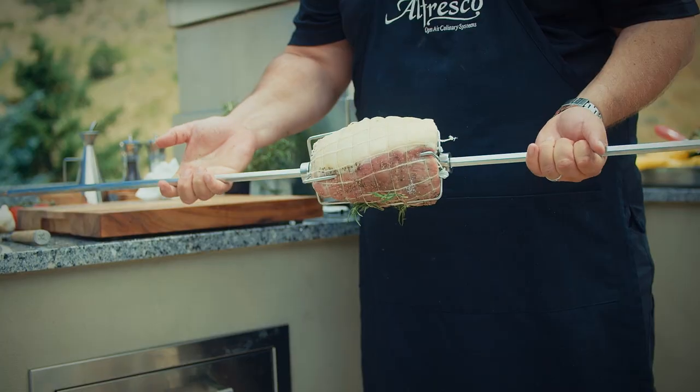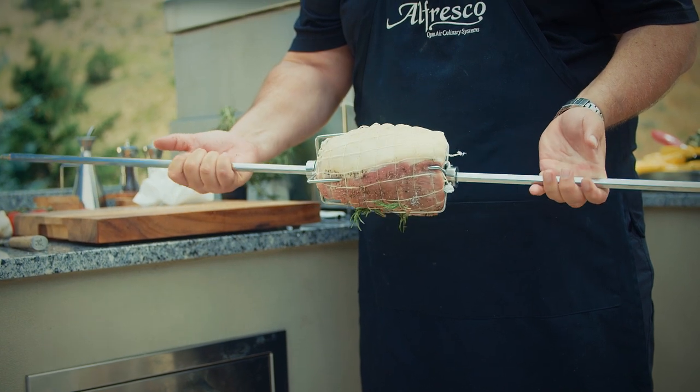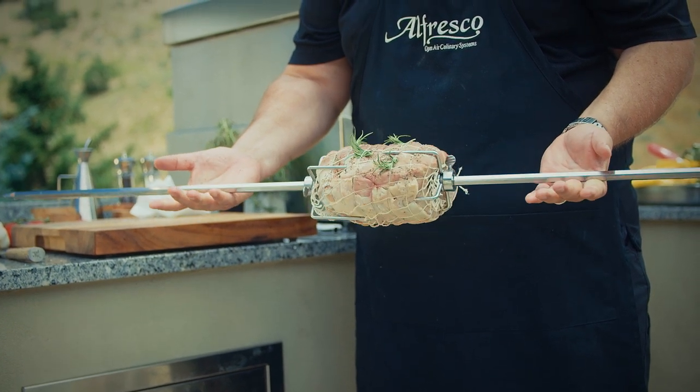When loading your rotisserie, make sure that you center and balance the food on the skewer. You can actually test this by spinning the skewer in your hands first to make sure that there is no wobble. When preparing your food for the rotisserie, truss it a little bit extra by tying up a couple more strings than usual. This will ensure that it remains more stable on the skewer and that it won't fall off.